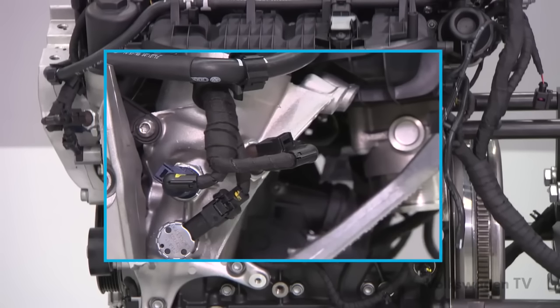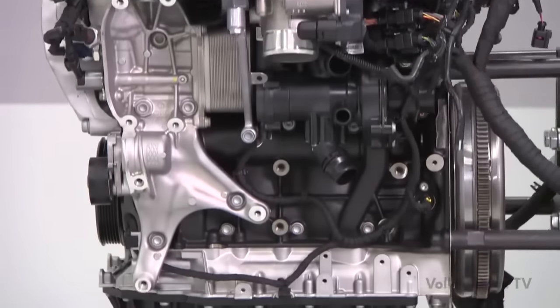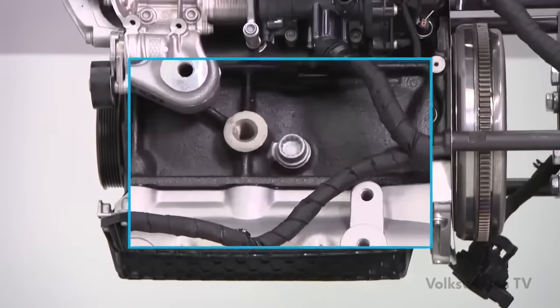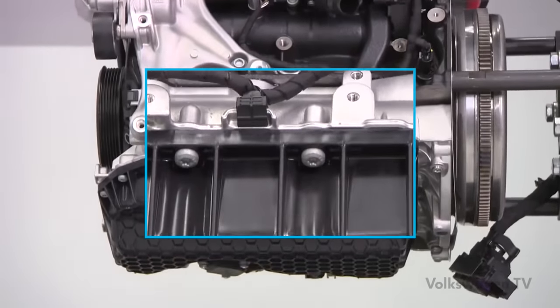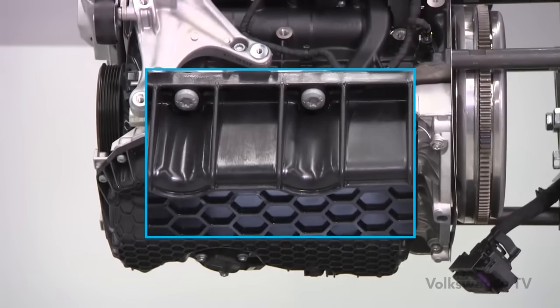A control valve for the piston cooling nozzles is now located at the front edge of the carrier. The valve controls cooling of the piston crown by switching the nozzles on and off. You can also identify the new engine by its oil pan, which is now made of plastic instead of sheet metal.